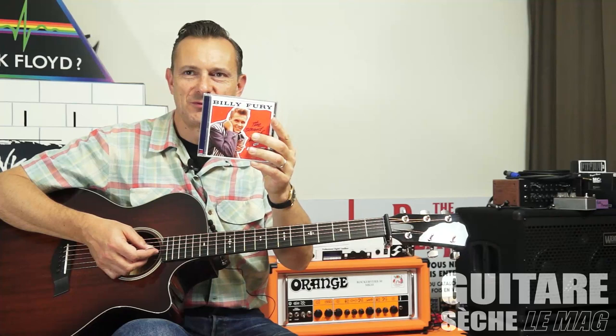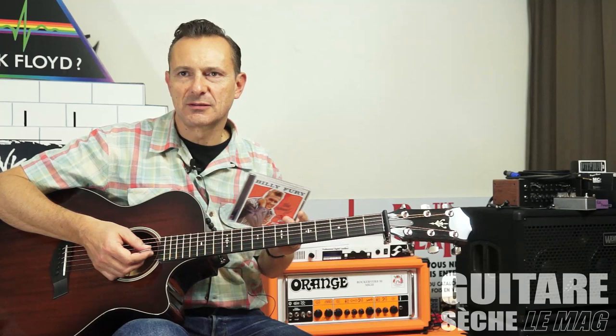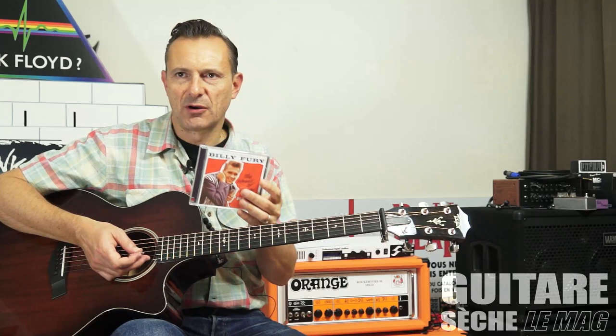Hello, nouveau cours aujourd'hui avec Billy Fury, chanteur de rock'n'roll, de rhythm and blues, de country, de pop anglaise, Pre-Beatles — chanteur très intéressant à adapter au niveau de la guitare acoustique. J'ai choisi trois exemples aujourd'hui tirés de trois morceaux de Billy Fury.